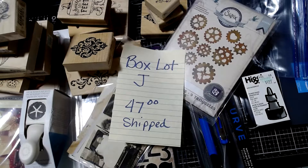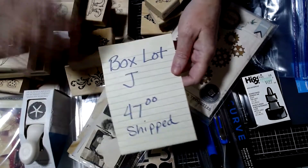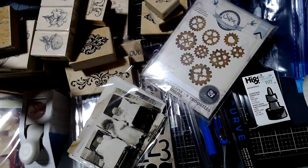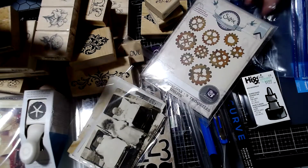Hi everybody, Tammy here, and I'm with another D-Stash for you. This is going to be Box Lot J, $47 shipped, and it's going to be shipped in a medium flat rate box.